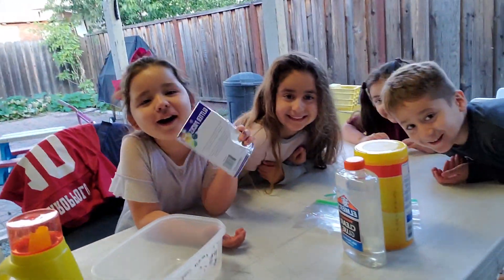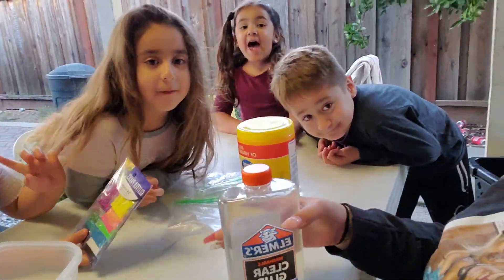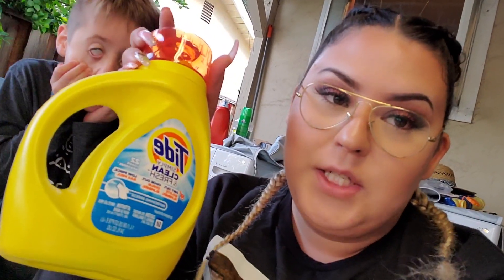These are all of my cousins. I got Elmer's glue — the clear one — and Clorox wipes just in case because it gets messy. And then I got the Tide, the cheap one, because we're gonna make slime!